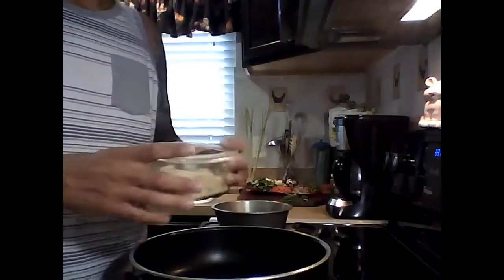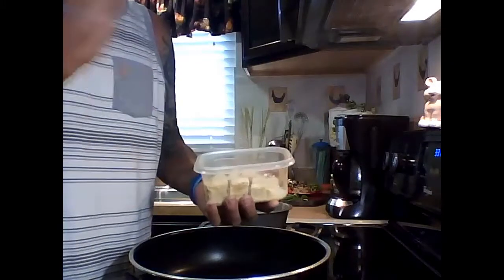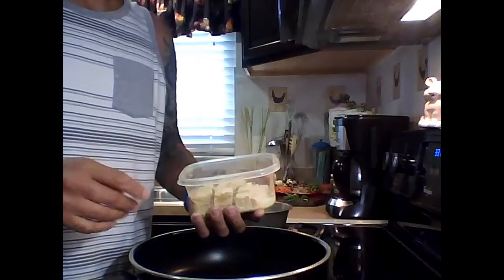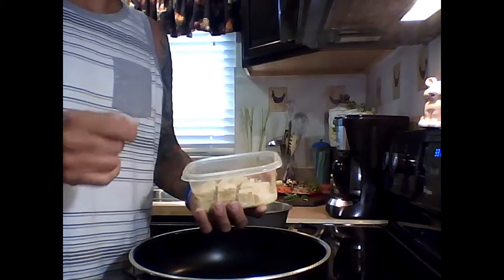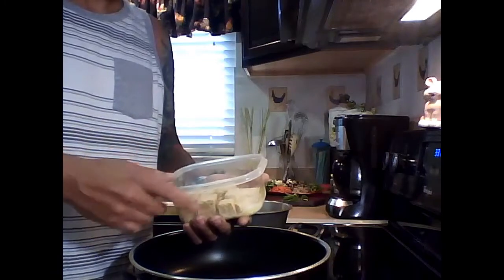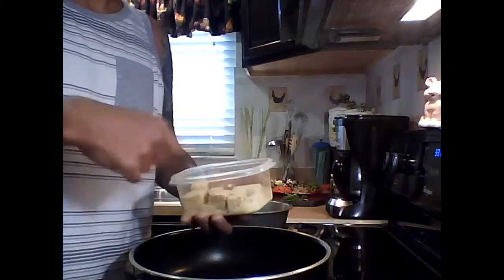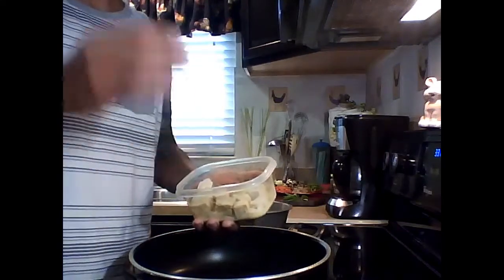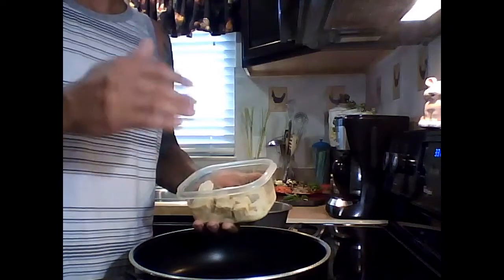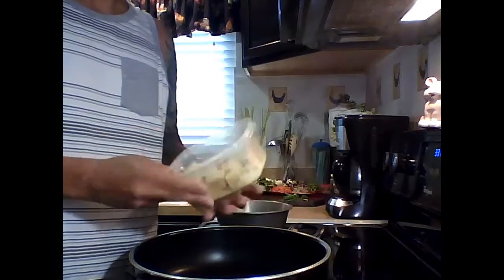Let's get started with the tofu. I took three tablespoons of cornstarch or potato starch, one tablespoon of Chinese five spice, and about a teaspoon of salt, mixed it all up. For the tofu — what I do is freeze it overnight, then thaw it out in the morning, and press it for about half an hour. It comes out super dry and very firm.